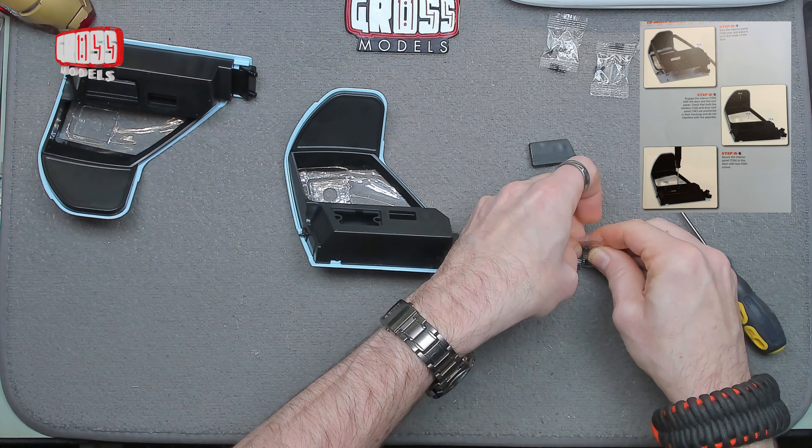Right — one of them is FD and one of them is FP. We've got different threads, pay attention. FD goes into metal, FP goes into plastic. The metal ones have a narrower thread basically. I'll put that there so I remember. I can use one of those right now — I still only have one packet of them loose rather than the packet with two spares. So these will go through here, and the other one there to hold this together.